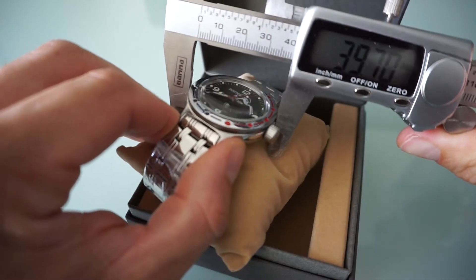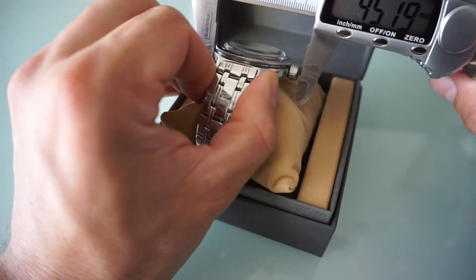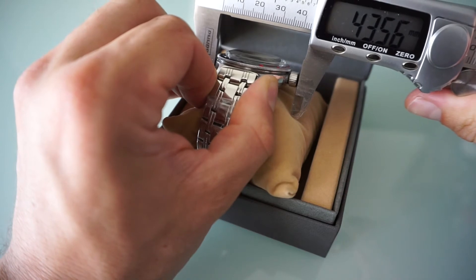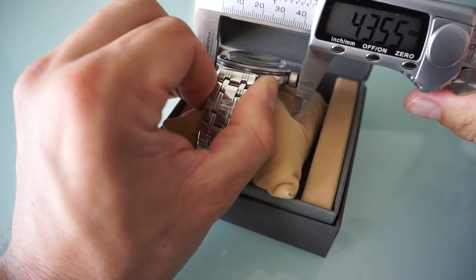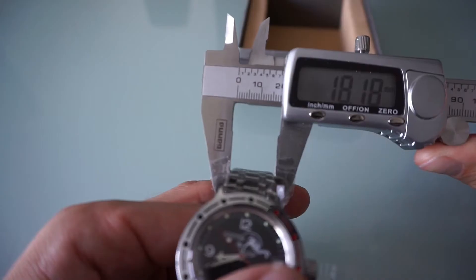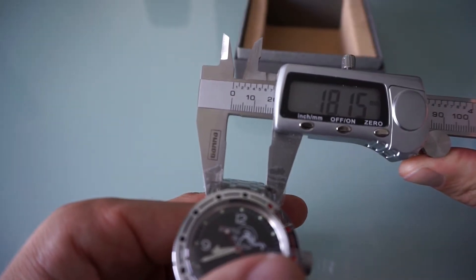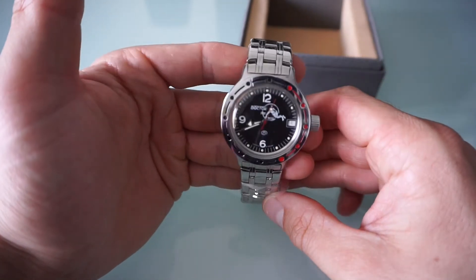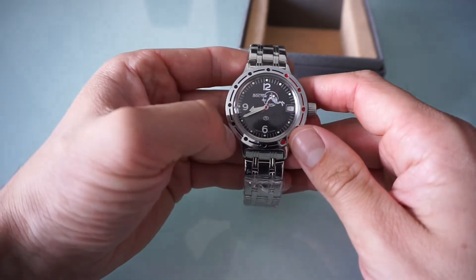Let's go over the dimensions to give you a sense of the size of the watch. The case is about 40 millimeters — including the crown I would say about 44 millimeters. We have a thickness of about 15 millimeters. The watch strap is 18 millimeters.